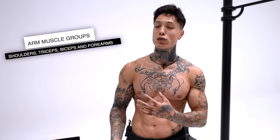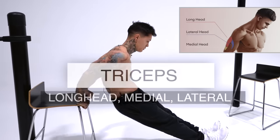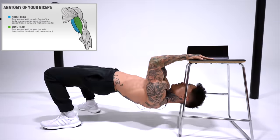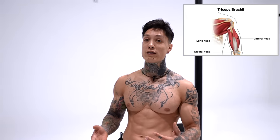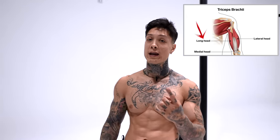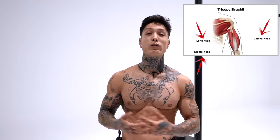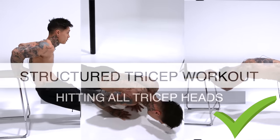Your arm consists of the main muscle groups: shoulders, triceps, biceps, and your forearm. But within your tricep, you have your long head, your medial, and your lateral. Within your bicep, you have your short and long head, and within your shoulder, you have your frontal, medial, and rear delt. You'll need to have an effective exercise that will emphasize on each individual head of each muscle group in your arm.